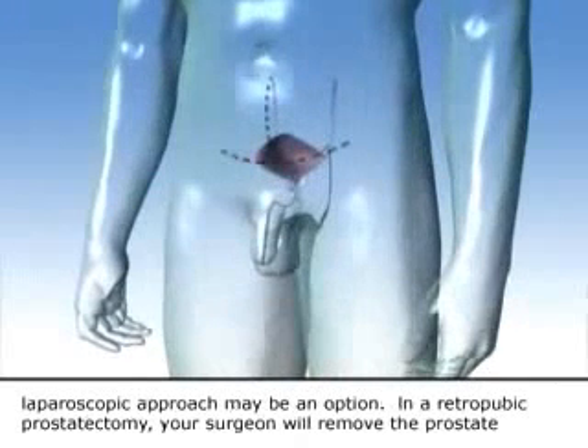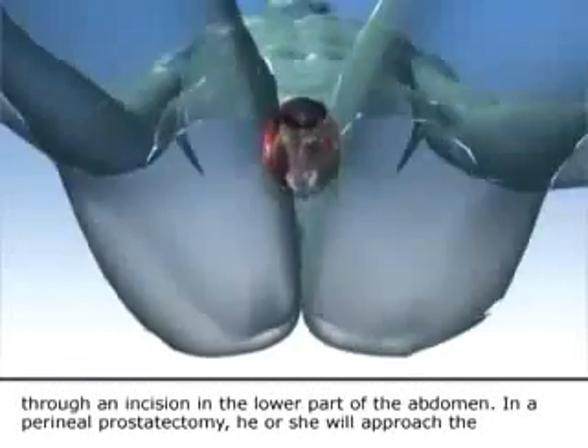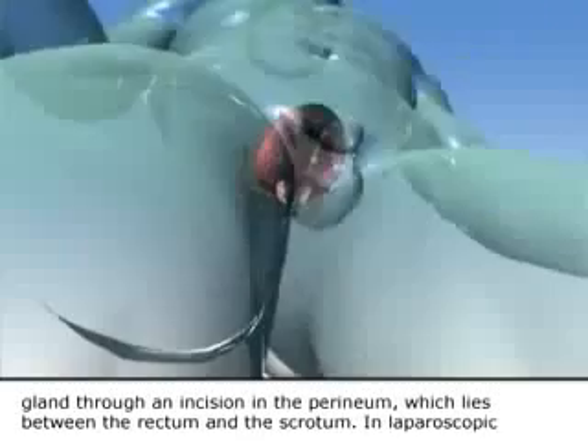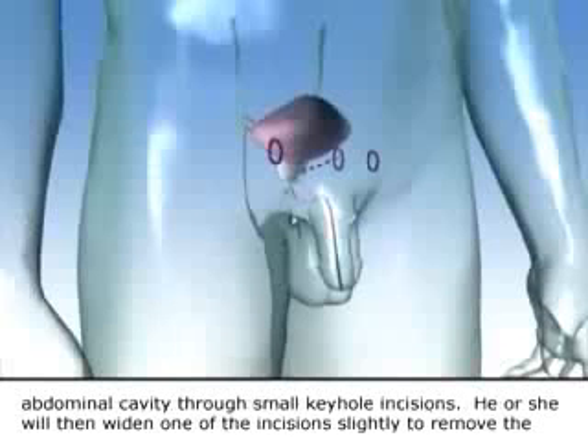In retropubic prostatectomy, your surgeon will remove the prostate through an incision in the lower part of the abdomen. In perineal prostatectomy, he or she will approach the gland through an incision in the perineum, which lies between the rectum and the scrotum. In laparoscopic prostatectomy, your surgeon will dissect the prostate from its surrounding structures using instruments placed into the abdominal cavity through small keyhole incisions, then widen one of the incisions slightly to remove the gland.